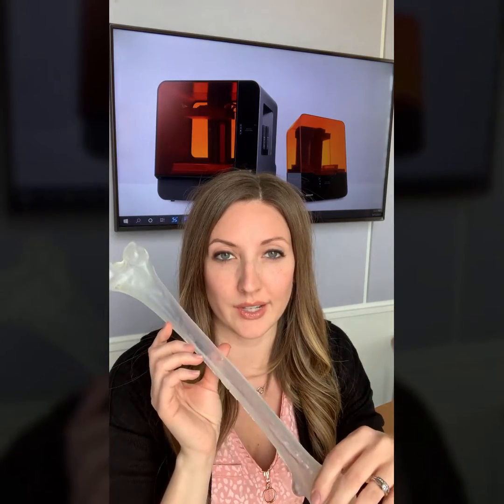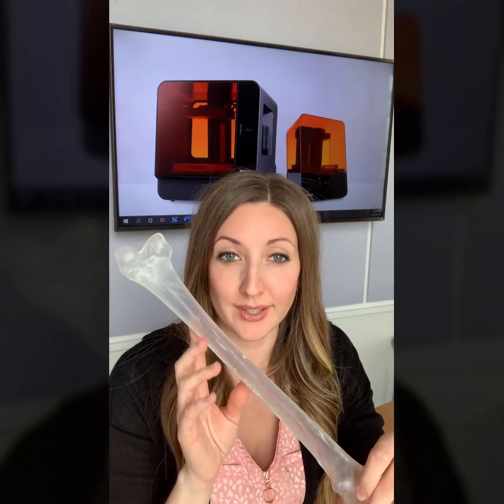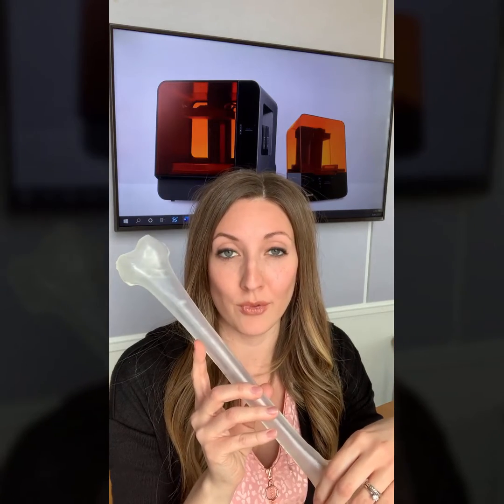It's one of our new demo parts that we get to show off and it's quite a bit bigger than any of the other parts that I usually show in my videos. So I was really excited to receive this and I wanted to show you guys what it's capable of — the new Form 3L.